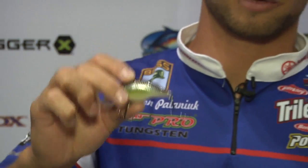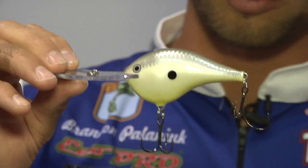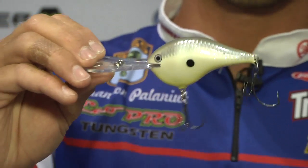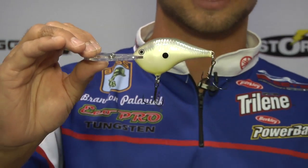On the opposite end of the spectrum is the DT20. We went all the way from the DT4 through the whole DT Series to the DT20. If you don't know what DT stands for, it's just 'down to' — so DT4 means down to four feet. The great thing about the DT Series is the dive angle: it dives extremely fast, stays in the strike zone longer, and gets you more bites.